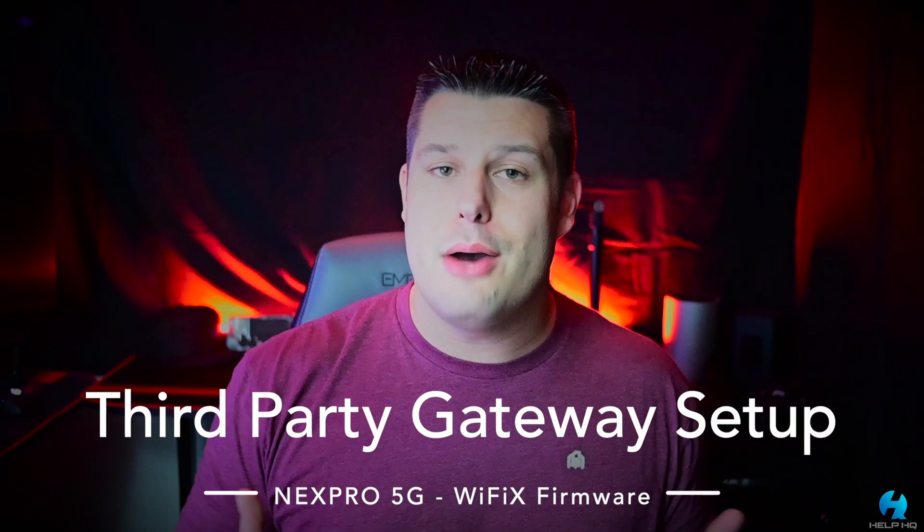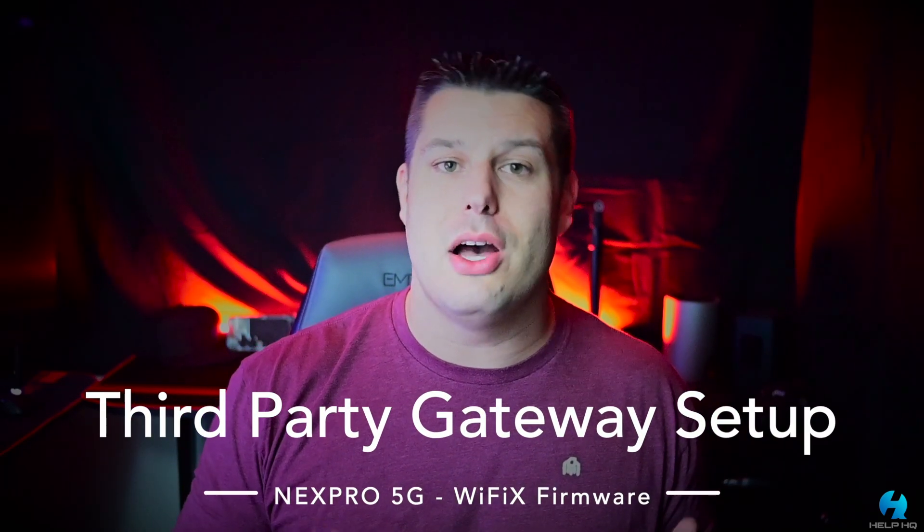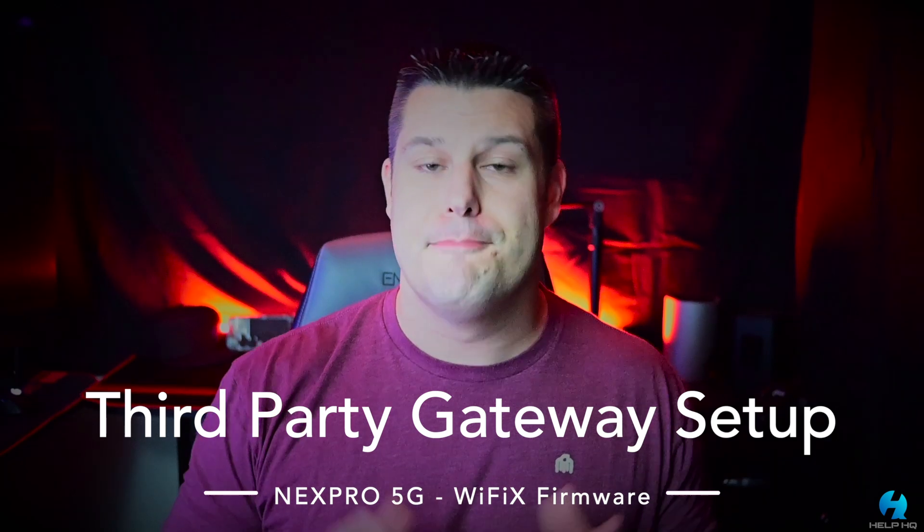Today we're going to be talking about how to use a third-party gateway on T-Mobile 5G home internet, specifically the NexPro 5G gateway from Haven Technologies. This gateway comes in two different firmware variants, but for this video we're going to be focusing on the Wi-Fi X model. If you're looking for the Mesh Plus model, I'm going to throw a link up here so you can check out that video.